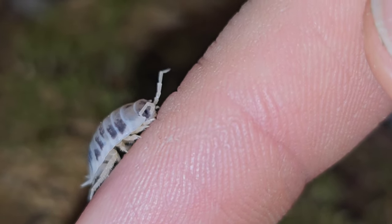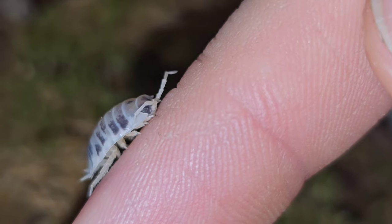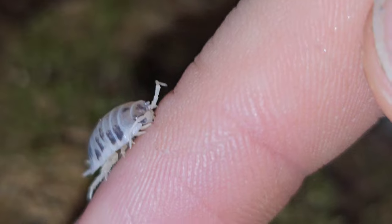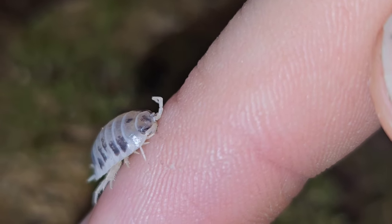I'm almost tempted to put my hand in and see whether I can get a whole swarm of them on my hand — that would make a cool video. Let me know what you think in the comments below, and thank you for watching.